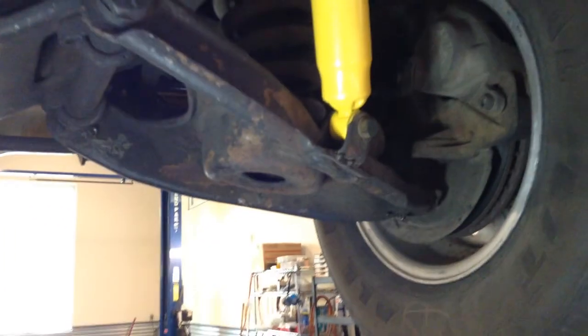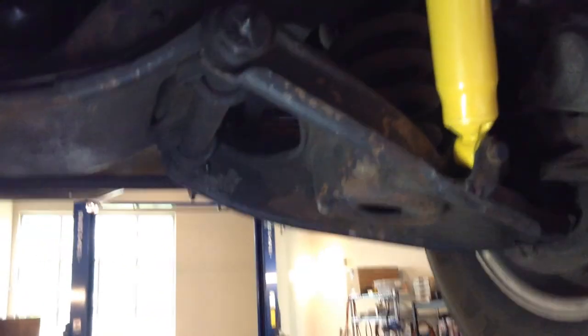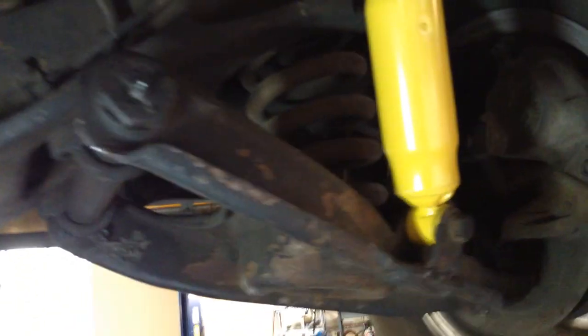New shocks up front too. And you do have discs on the front, which is really nice. Yeah, you've got a lot of truck — you want to be able to stop it. Nice wishbone suspension, and once again coils up front with the shocks.